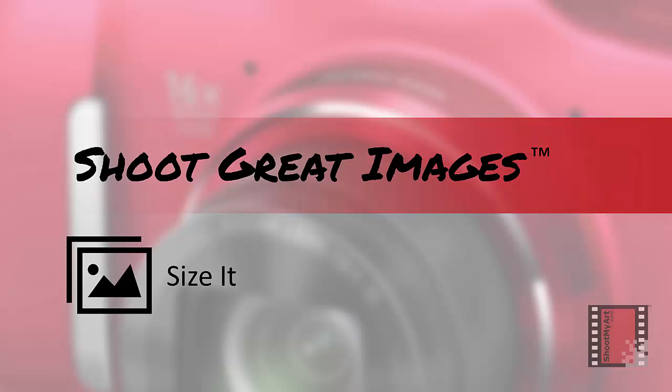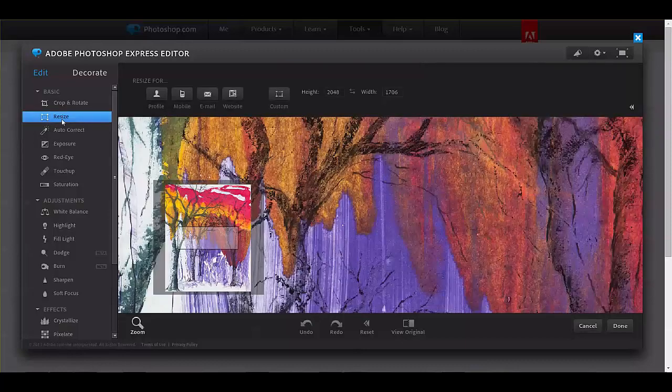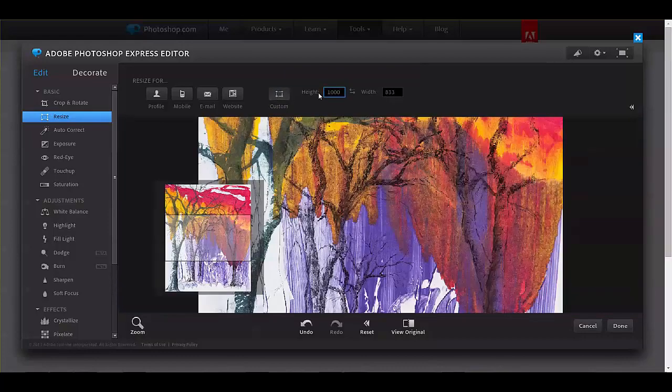I'll show you how easy this is, again by using the Photoshop Express Online Editor. Once the image is loaded, click on the Resize button in the menu on the left side. Then click on Custom above the image. The longest side is the height because this is a vertical piece, so I'll type a thousand in the height box. The number in the width box automatically changes to retain the correct proportions of the image.